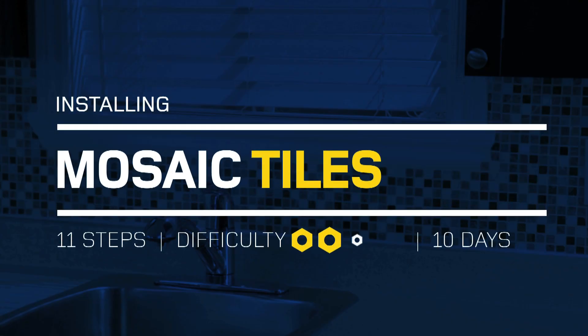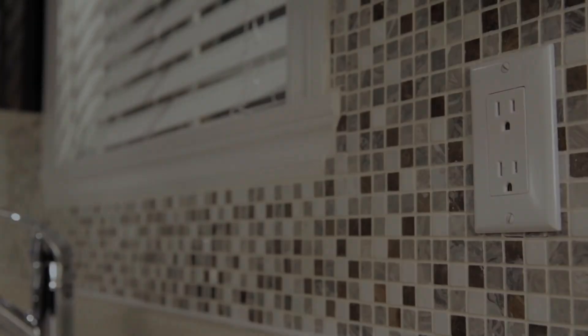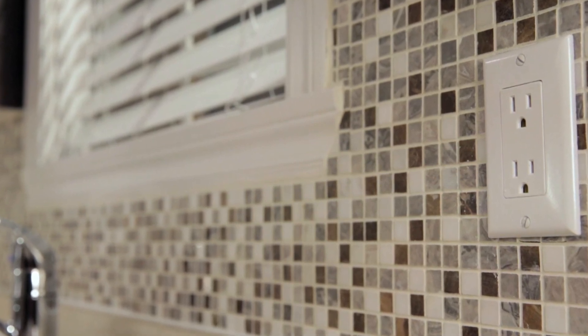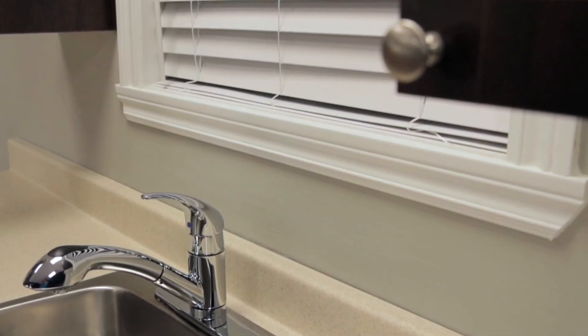Installing Mosaic Tiles. Mosaic tiles can be used on a wall to create a colorful background to a decor or simply to add small bursts of color. These tiles are easy to install and harmonize well with other types of tiles. Here, mosaic tiles are used to create a backsplash in a kitchen.